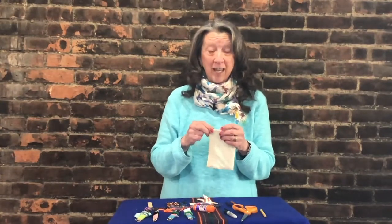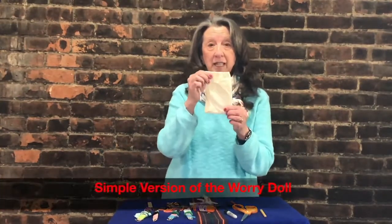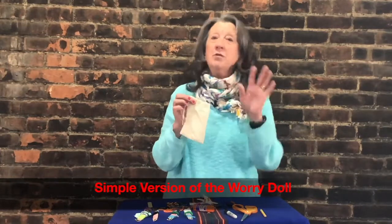Hi everybody, it's Karen and we're going to learn how to make worry dolls today. Some of you might have little kits that went home with you, but you don't need a kit to make a worry doll because all of the materials are easy things for you to find.